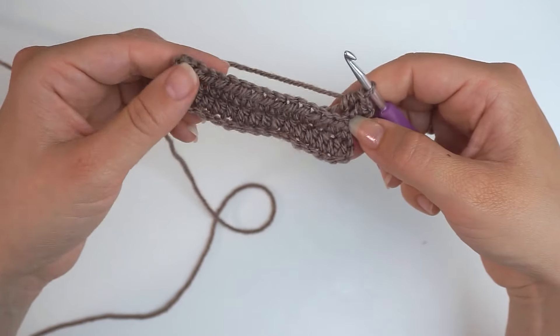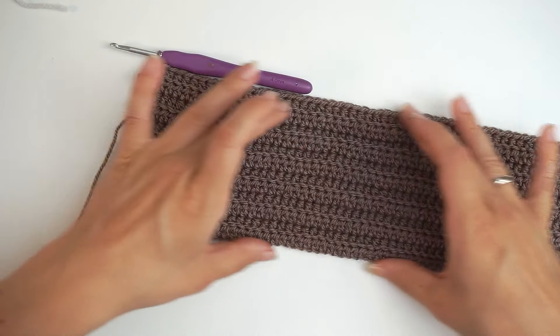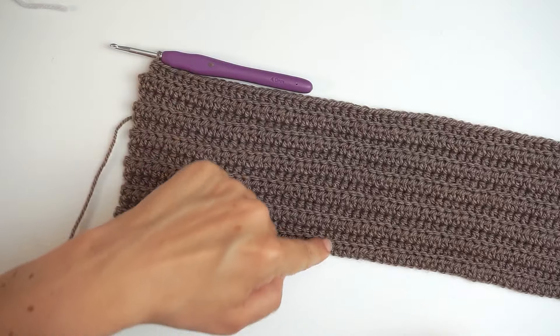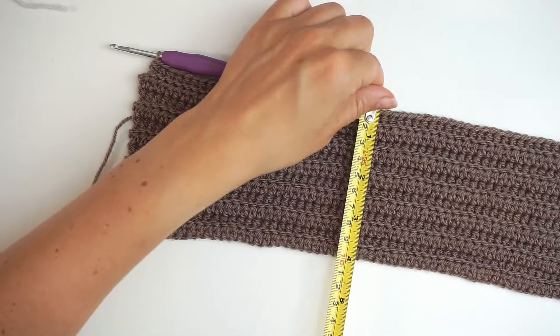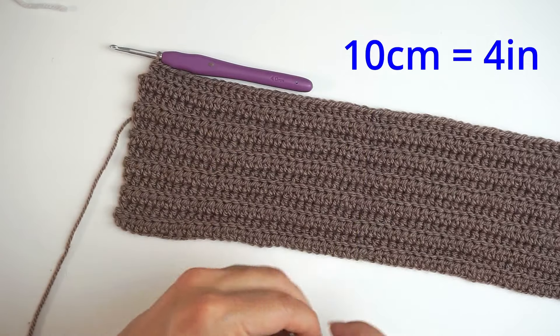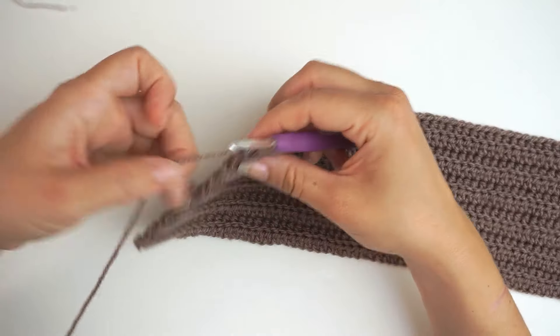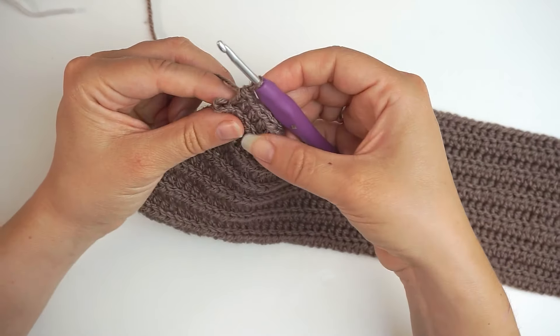Just repeat this until you think your headband is wide enough. When you're satisfied with the width, I did 12 rows in total, which measures about 10 cm for me. Then we will do a little edge.